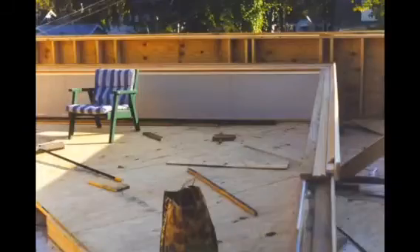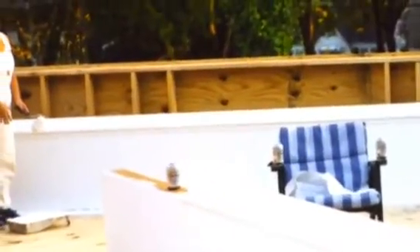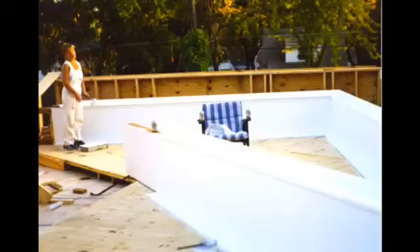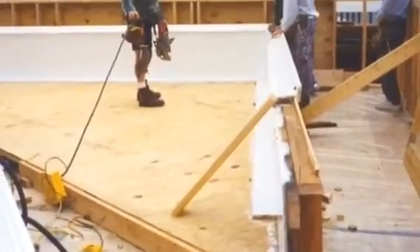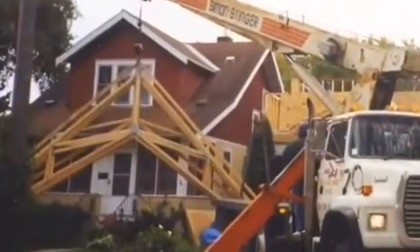Here I took the gable ends of the second story and actually fastened the plywood, then put the soffit, fascia, and overhang all built right on it so that we could trim it and paint it before we lifted it up to put it on the house.